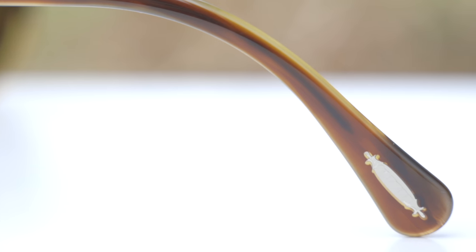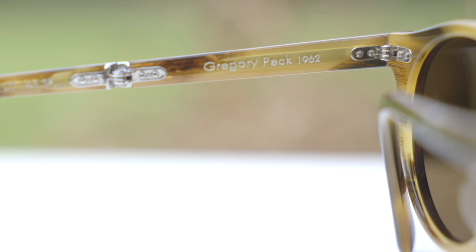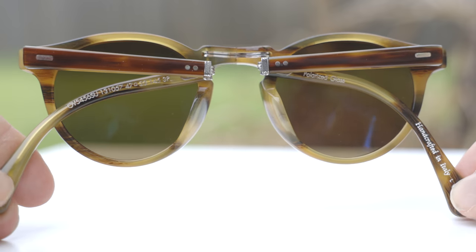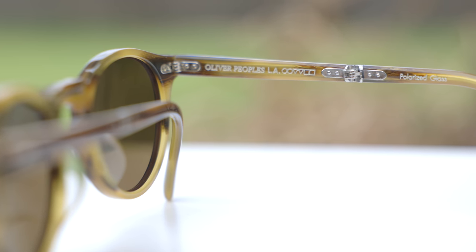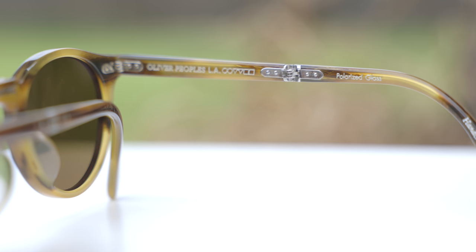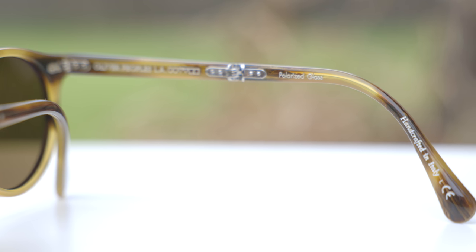On the outside left temple of the sunglasses, we can see a little Oliver Peoples logo embedded into the acetate, which looks really nice and is there for authentication purposes. These sunglasses have very premium all-metal hinges, which feel really, really good when opening and closing them. The temple hinges for the folding mechanism are also all-metal and feel really nice and substantial. These sunglasses are made in Italy, and the inner right temple reads 'Oliver Peoples LA' with their logo, 'polarized glass,' and 'handmade in Italy.'